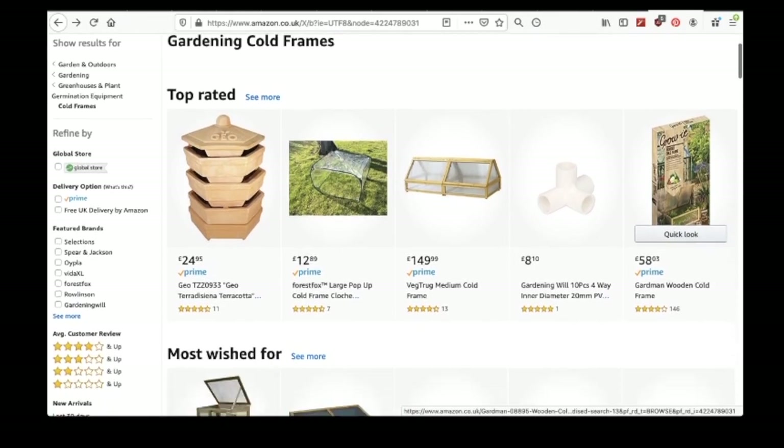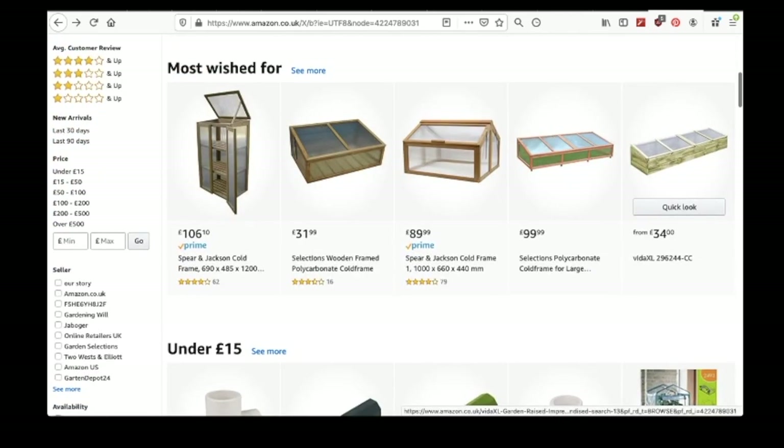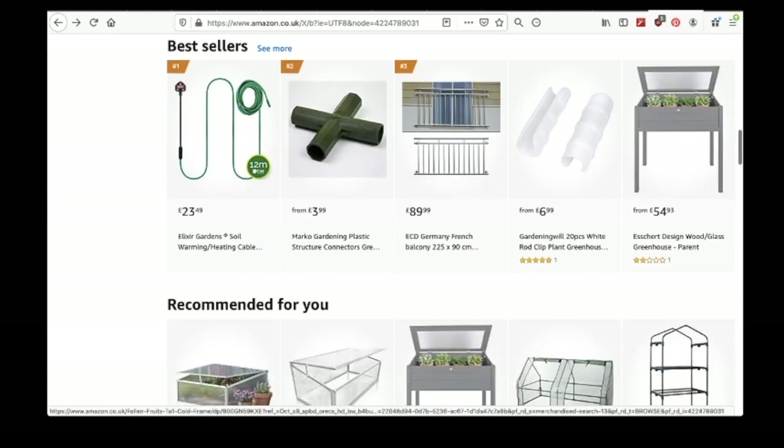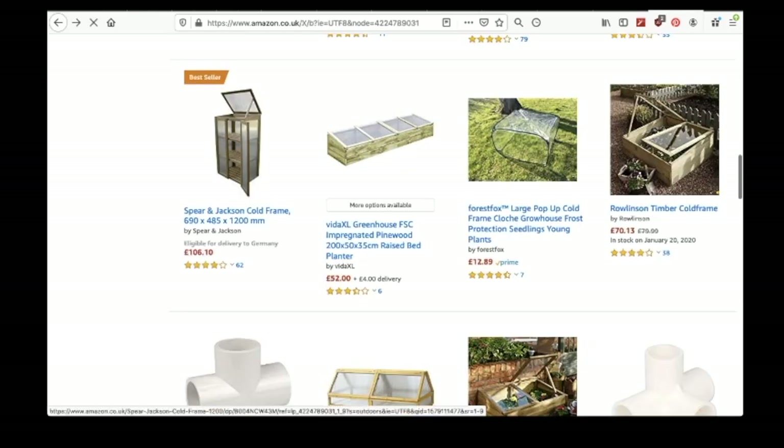Cold frames aren't actually that expensive, unless you buy the luxury versions. Generally 30 to 50 pounds, euros, dollars should get you there. Cold frames are basically a box with a glass or plastic top to let the sun in. It's a few degrees warmer in there than on the outside, so you can start seedlings earlier, propagate plants you already have, and protect slightly tender plants over winter.